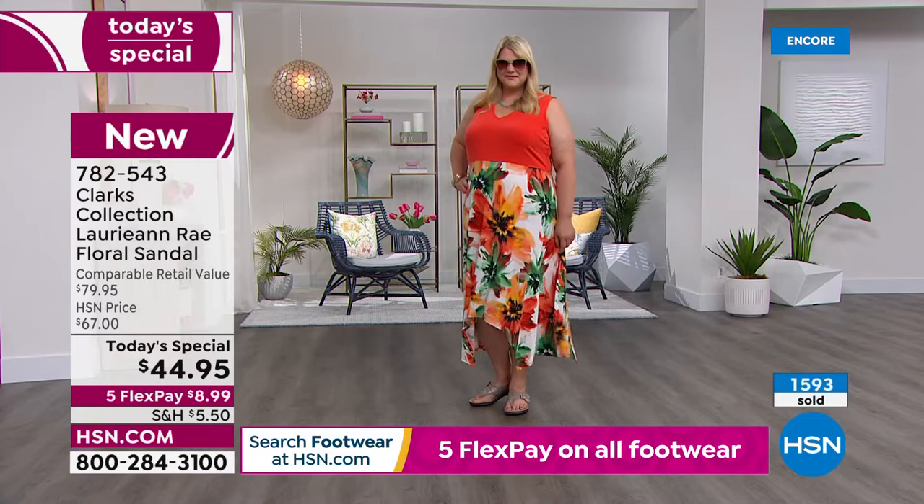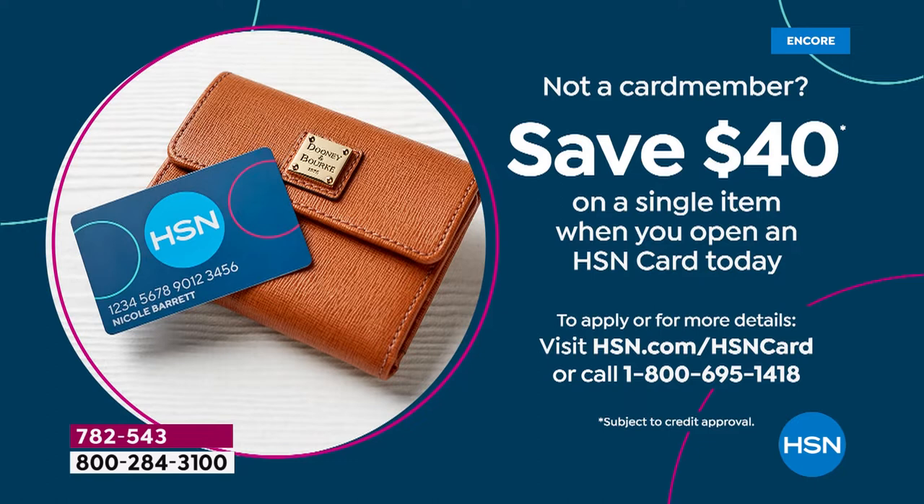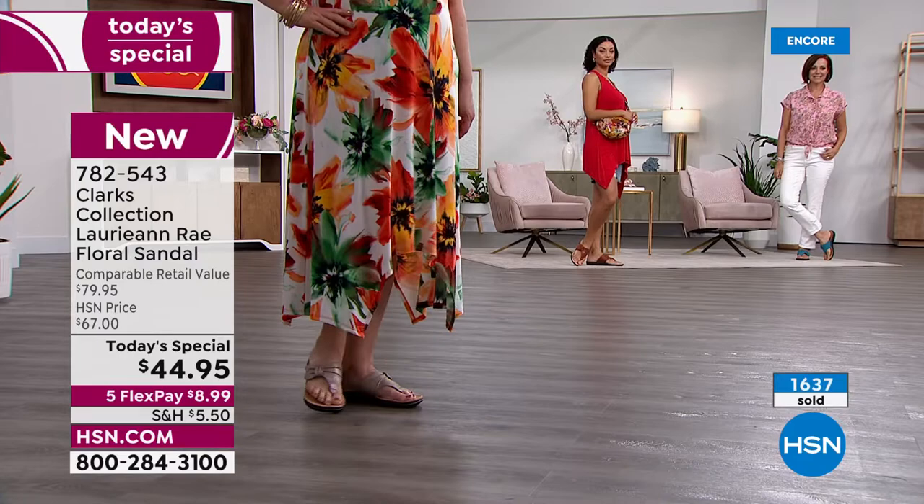If you don't have our HSN card yet — how would you like to get these shoes for $4.95? If you get our HSN card tonight, we're going to give you $40 off your very first purchase. So if you pick up the Today's Special using the card, you only pay $4.95 because we're giving you 40 bucks. So it would be the perfect night to get a $5 pair of Clarks shoes — not $80, which is the retail price.